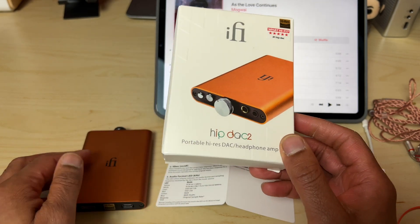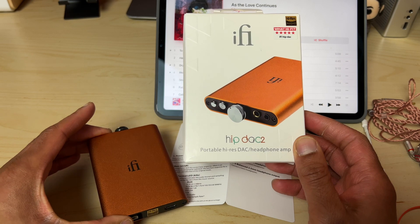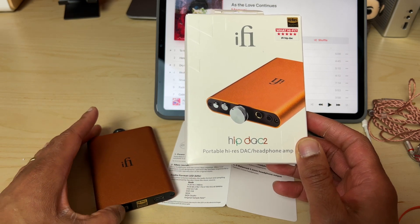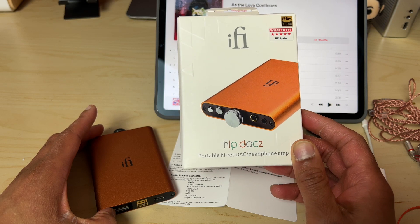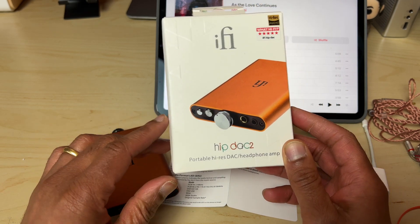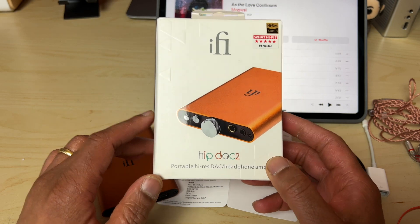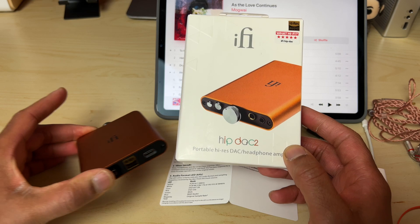It's important to mention that iFi very kindly sent me this unit for review, but they've had no input into the review process. The HipDAC V2 is a little more expensive than its predecessor and costs around £189 here in the UK. The predecessor can currently be had on Amazon for £139, which I think is great value.